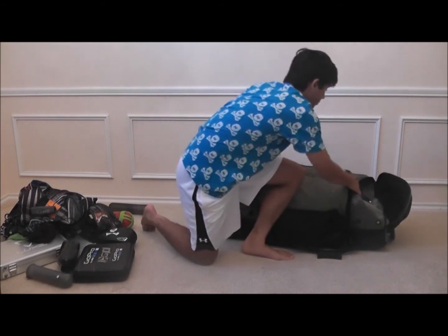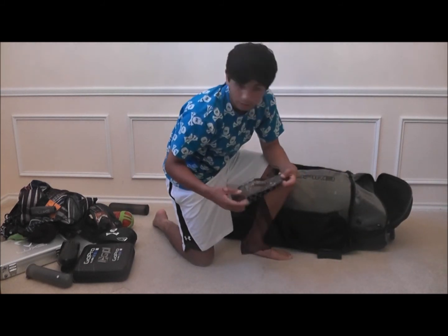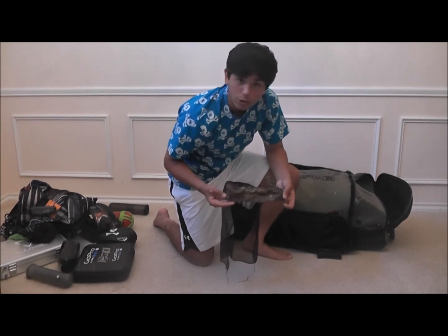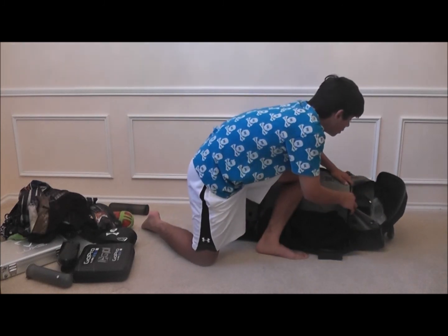Then we have a Kyle Taylor — GoTaylor.com. I think this is one of one, or one of two maybe, sandana. Very nice.